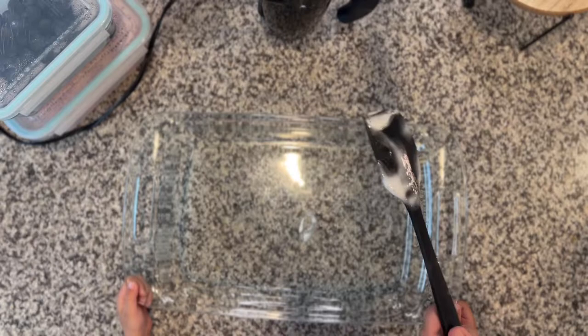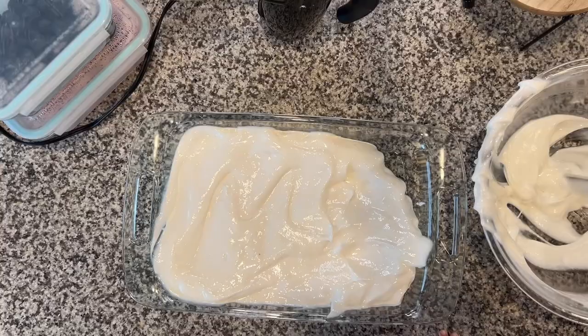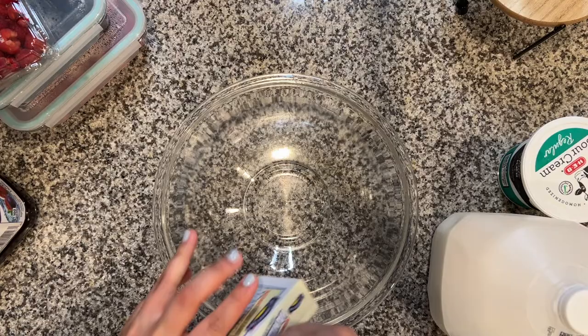Just as a frame of reference, my daughter is three, so I would totally encourage you to have your kids come and help you — or a niece, nephew, or cousin, whoever it is. This recipe is so much fun to make and it's so colorful and delicious. Let's do it and lick some utensils on the way out.